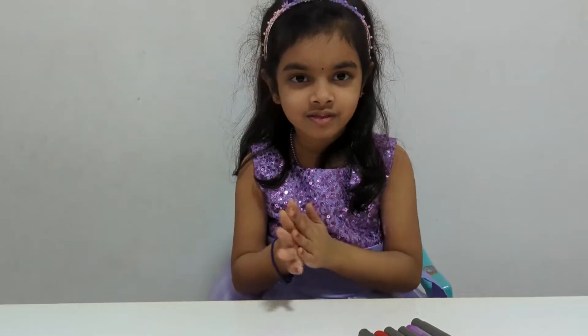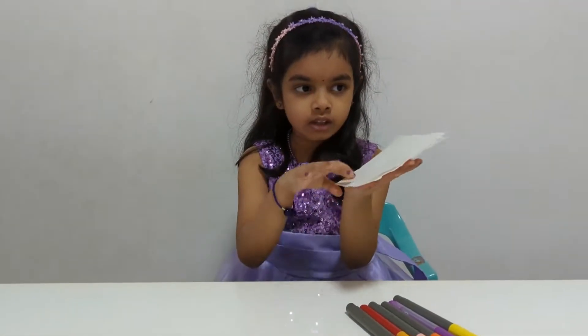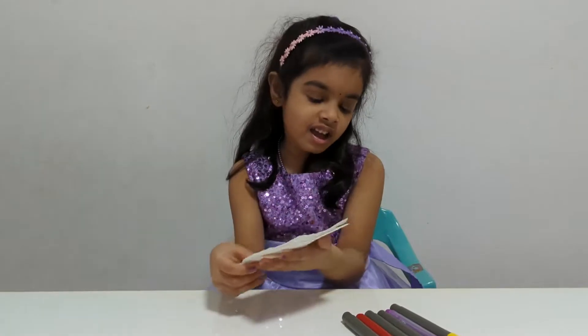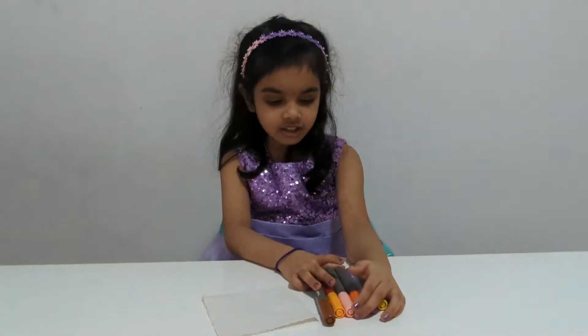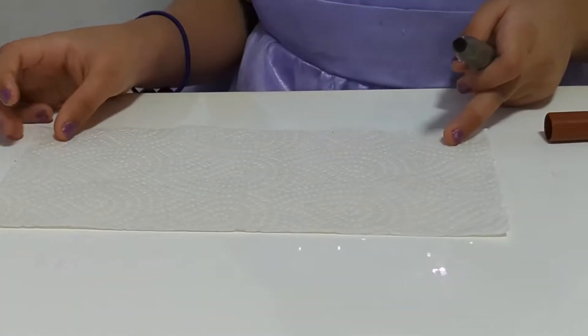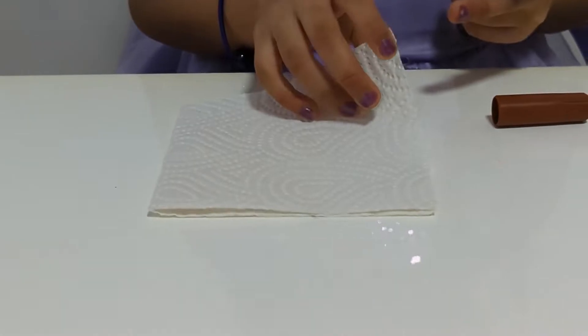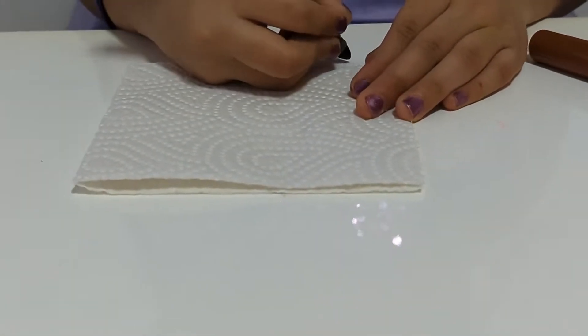Can you show us how to do the magic coloring experiment? What all we need for that? We need one piece of tissue and the edges, and one cup of water. First, we have to fold the tissue and we have to draw something.